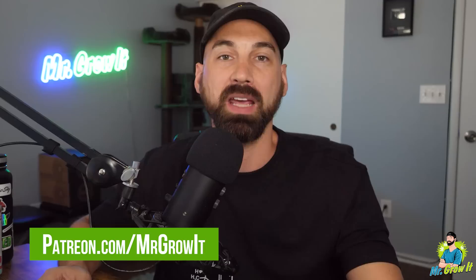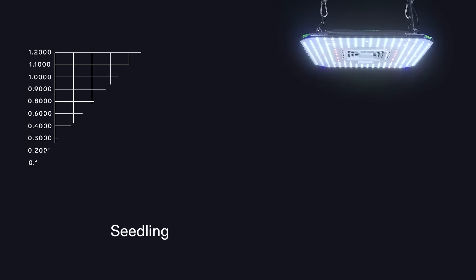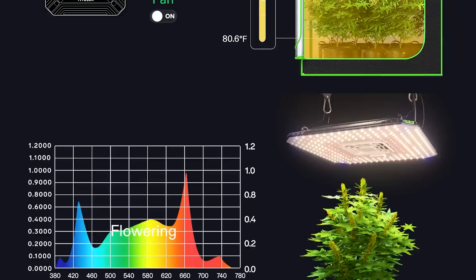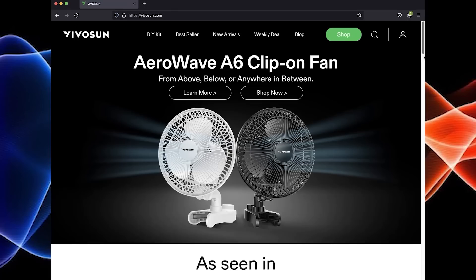Thanks to all of you who support this podcast through Patreon — you can do so by going to patreon.com/mrgrowit. Before we get into it, I want to acknowledge that one of my goals for this podcast is to bring zero-cost information about gardening to the general public. Thanks to VivoSun for sponsoring this episode. VivoSun recently released the Smart Grow system, which helps streamline the growing process by automating stage-of-growth requirements, on/off schedules, spectral range, airflow and circulation, and even records useful data about your environment. It is WiFi capable and connects to the VivoSun app. Check out their website at vivosun.com.